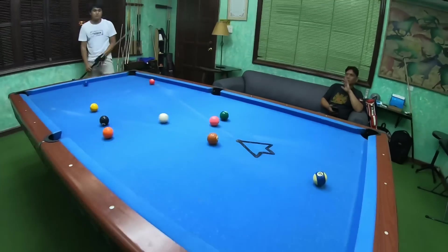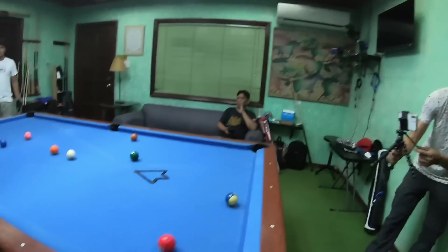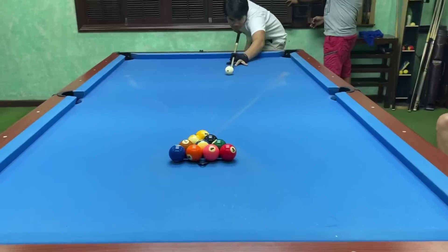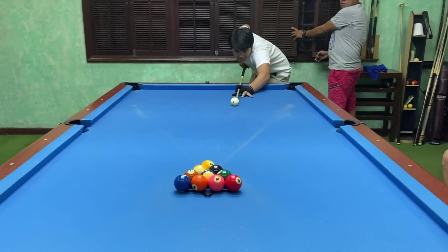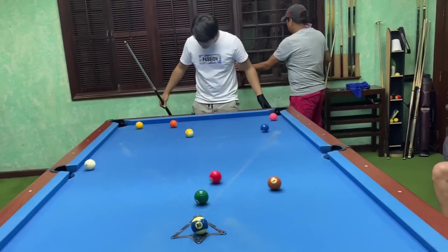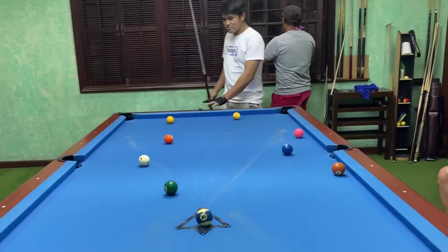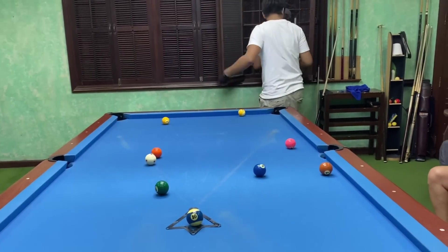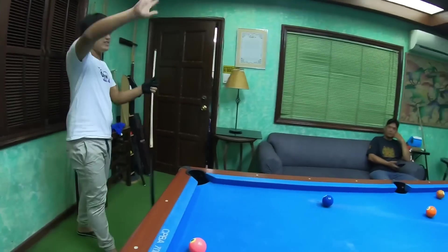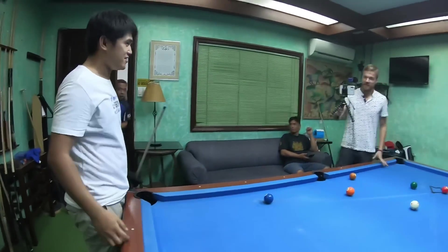Wow! Oh my God! Look at that break! This time! Yes! Oh my God! Ball in the pocket! Nice break! Alright! Gracias, amigo. Thank you!